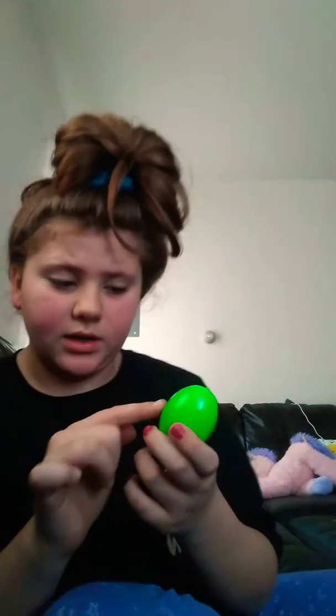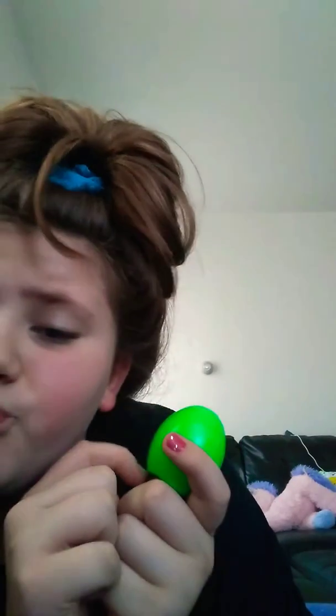I already tried kind of cutting this little line a little bit, but I'm going to try and cut it again. I'm going to try and cut right here. I hope this does not get taken down. That's not working. We're going to try and pull it out. I got it.